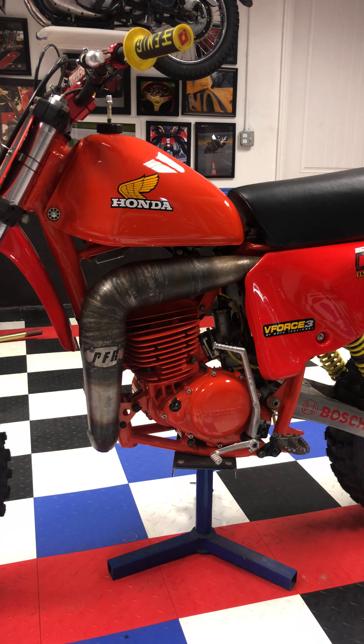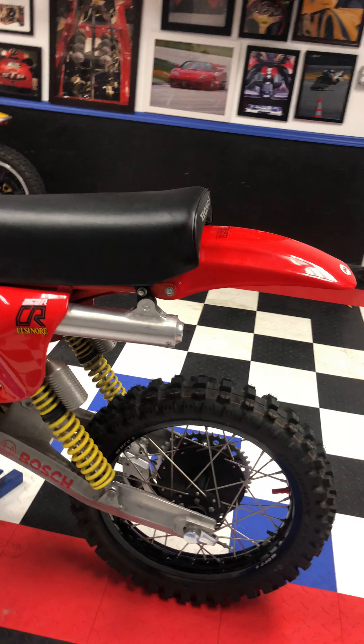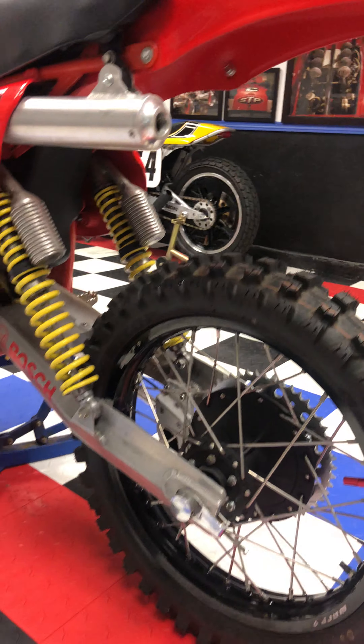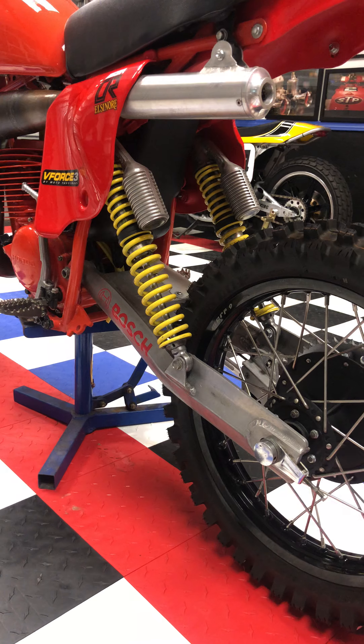It has all new plastics, seat cover, and the tank has been repainted. It also has a VMX rear swingarm with gas shocks.